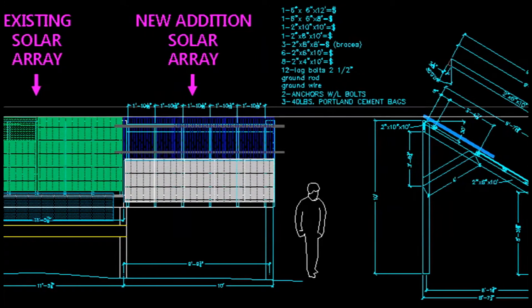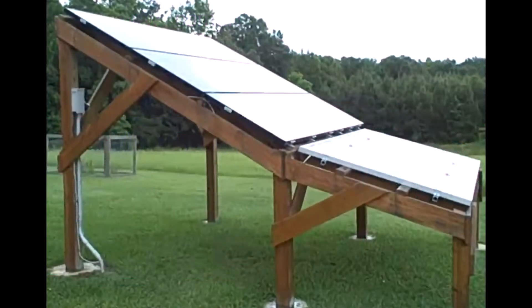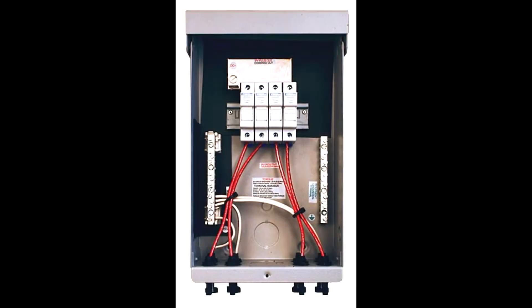In this video, we're swapping out our Midnight Solar combiner box with a bigger one to allow for four strings of solar panels to feed into our Midnight Solar charge controller.